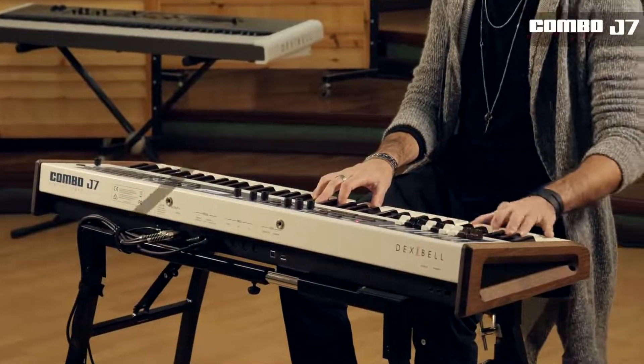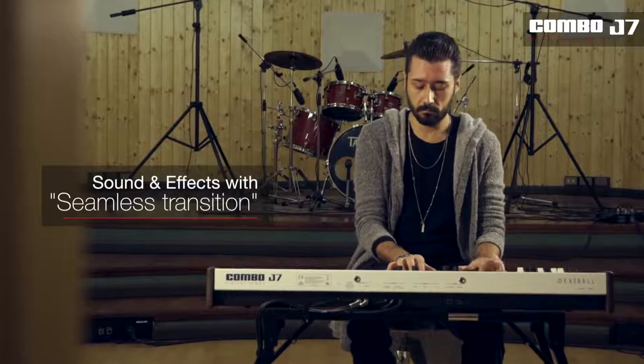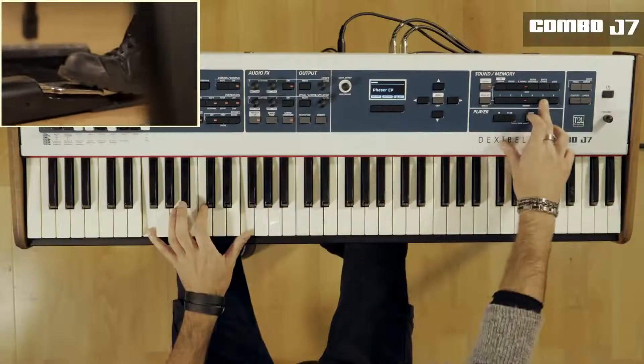Sounds and effects are designed for seamless transition during patch change or memory recalls, avoiding any unwanted interruption of current sound and effect.